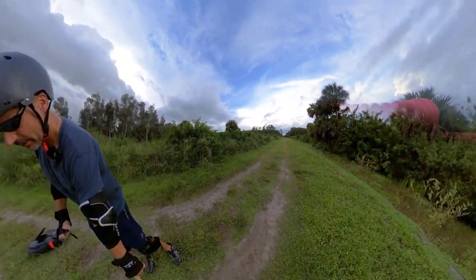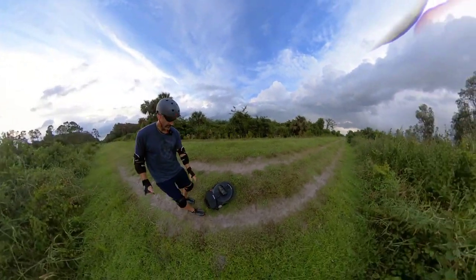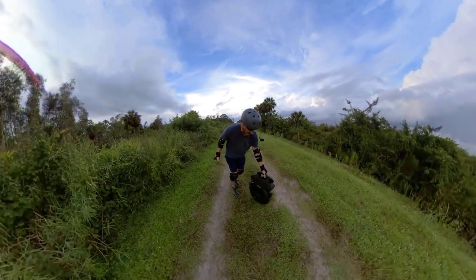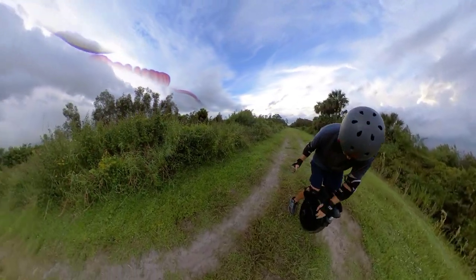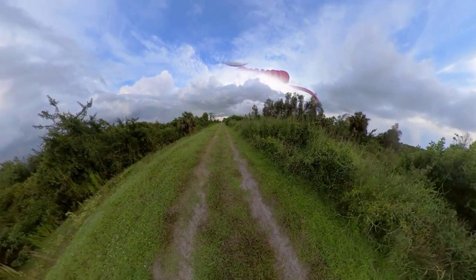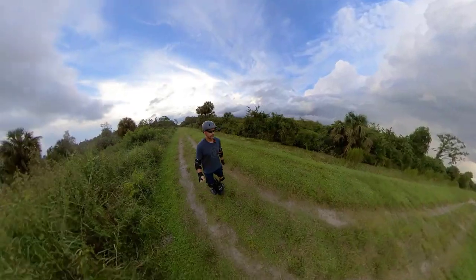Camera wasn't rolling, but I just kind of slid out in that ditch and laid the V11 down. I stayed upright. V11's a little dirty but I think it's no worse for the wear otherwise. Sorry about that, Mr. V11. Continuing on.